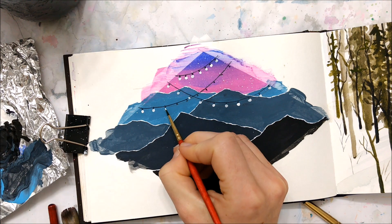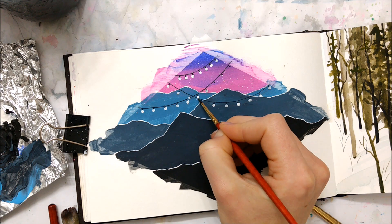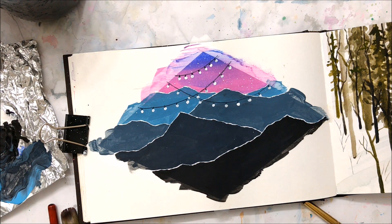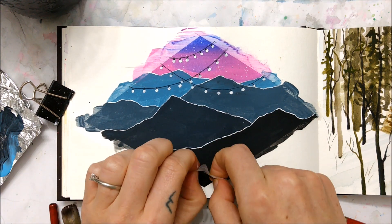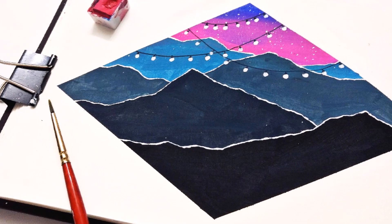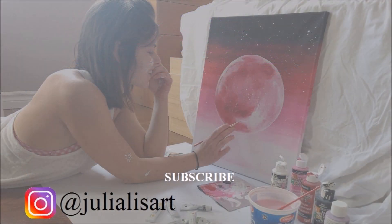We'll see where that journey takes me, and we'll see if the new setting inspires any nice paintings. Anyways, that is it for today's video. Thank you so much for watching. Don't forget to subscribe and like my video, and I will see you in next week's tutorial. Bye!